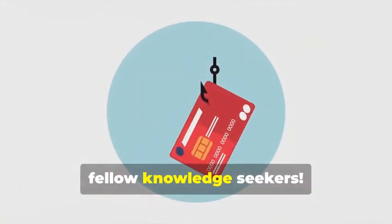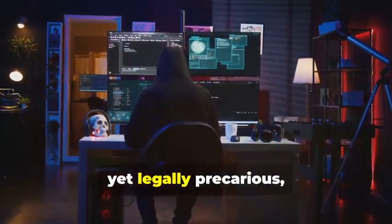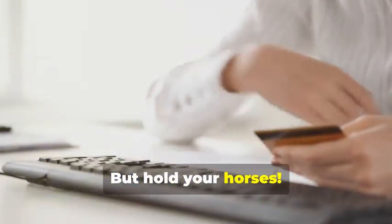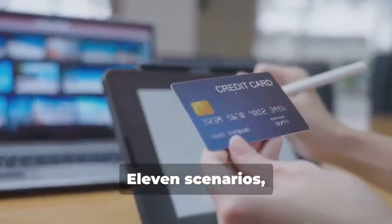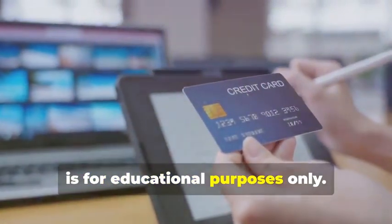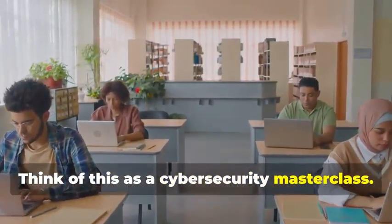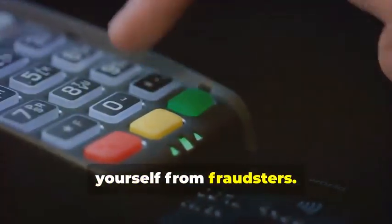Hey there, fellow Knowledge Seekers. Today we're diving into the fascinating yet legally precarious world of card cloning. But hold your horses. Before you start planning any Ocean's Eleven scenarios, let me be crystal clear: this information is for educational purposes only. Think of this as a Cybersecurity Masterclass. By understanding how card cloning works, you'll be better equipped to protect yourself from fraudsters.